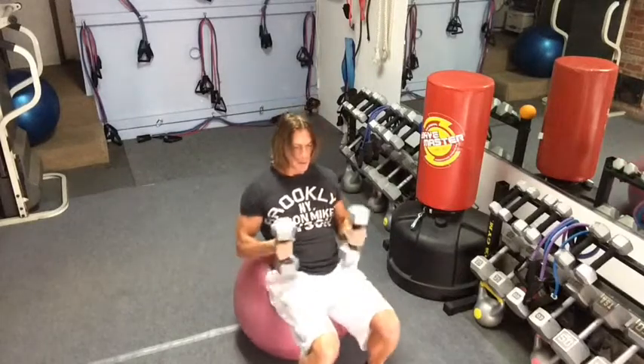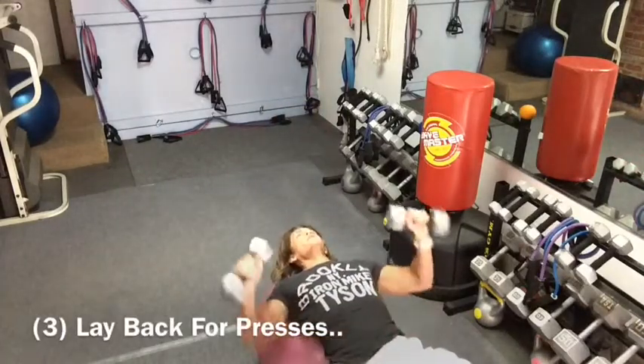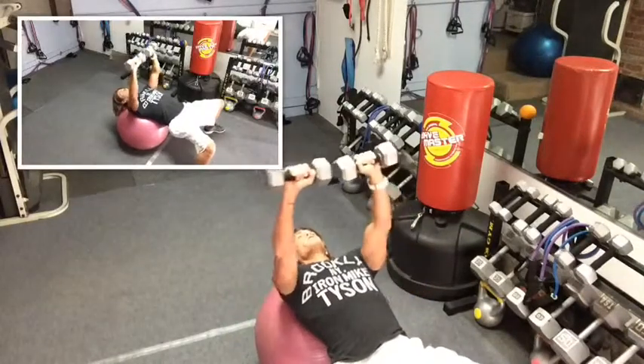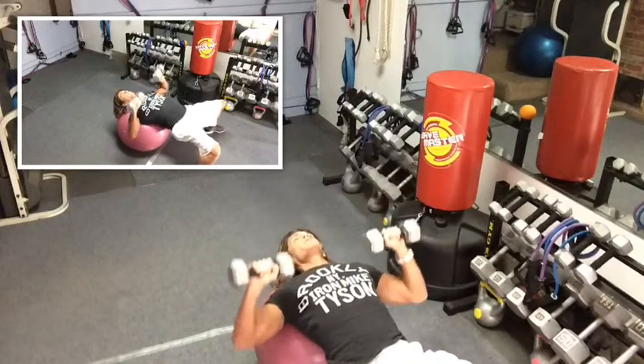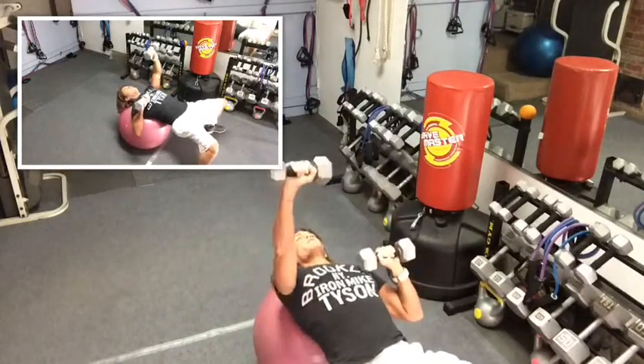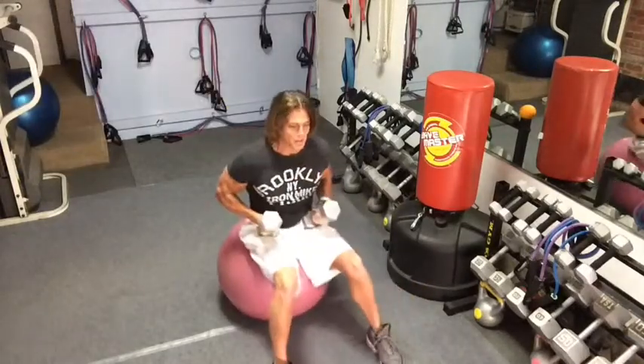After that you're going to just roll backwards nice and easy. Rest your neck, and get ready for the press here. We're going to press — you can do two at a time just like this, or you can do one at a time. Just bring it down to the chest and push it up. Rest these on your hips as you walk backwards and sit back up.